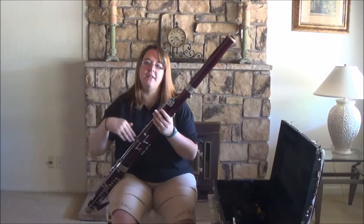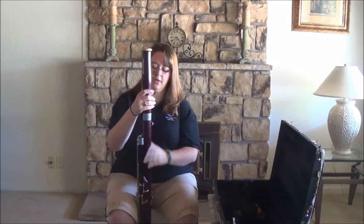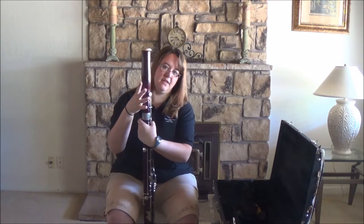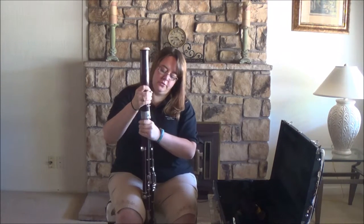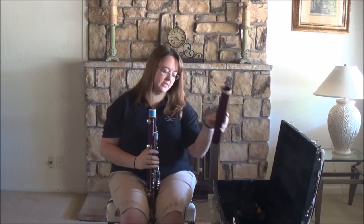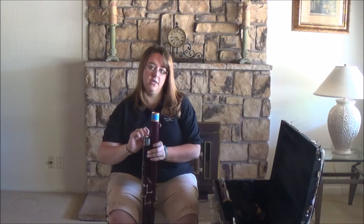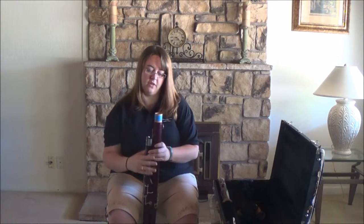I recommend taking the whole instrument apart and then cleaning the separate joints. I'm going to take it off of my seat strap, hold down this key at the top, and then in a gentle twisting motion take the bell joint off. There's no moisture in this one so it doesn't need to be cleaned out — go ahead and put that back in the case. Then unlock the wing joint and the long joint.